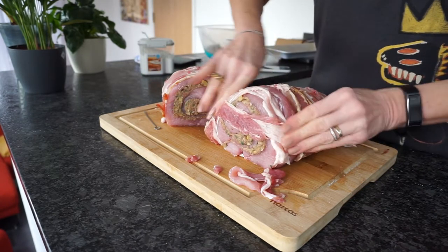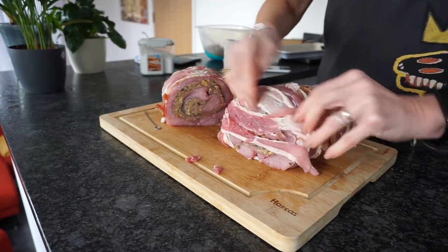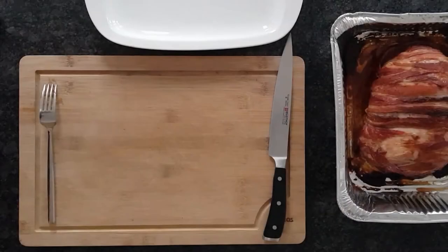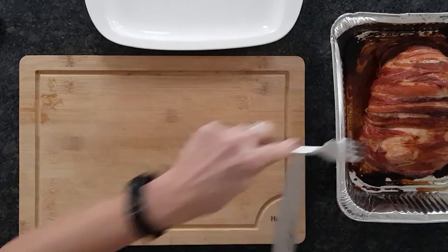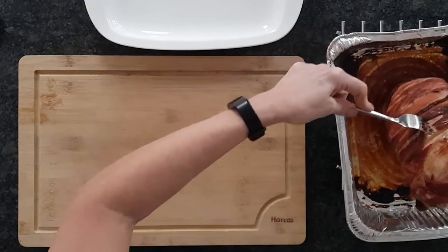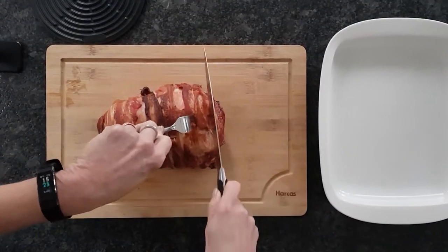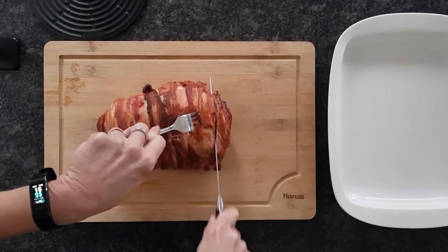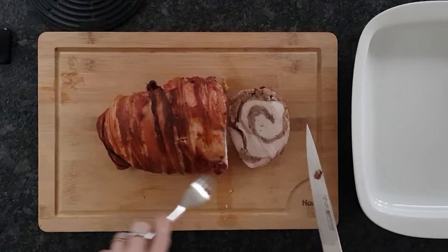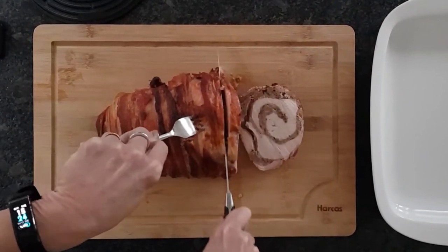And that's done — it's ready! The roast looks magnificent. The stuffing meanders through the roll, just lovely, and the breast isn't overcooked. Perfect!